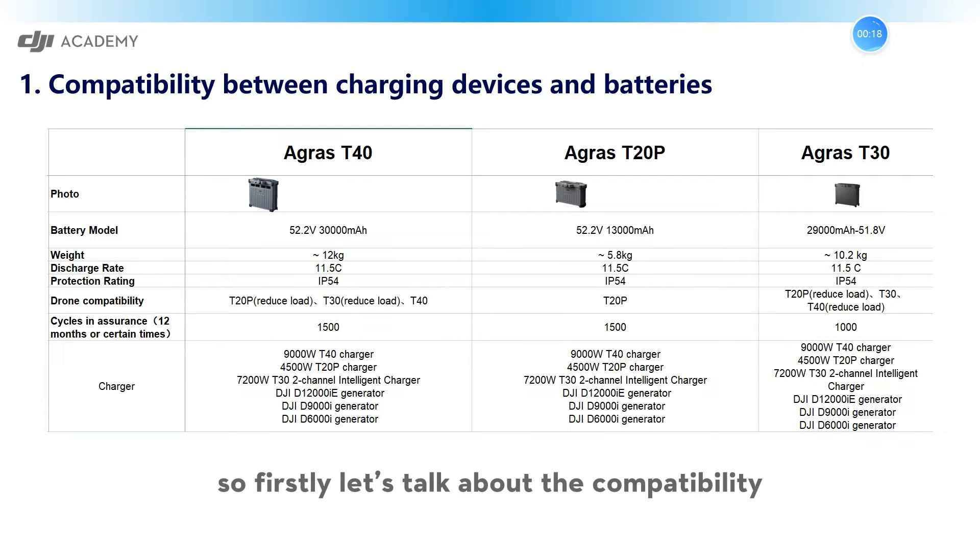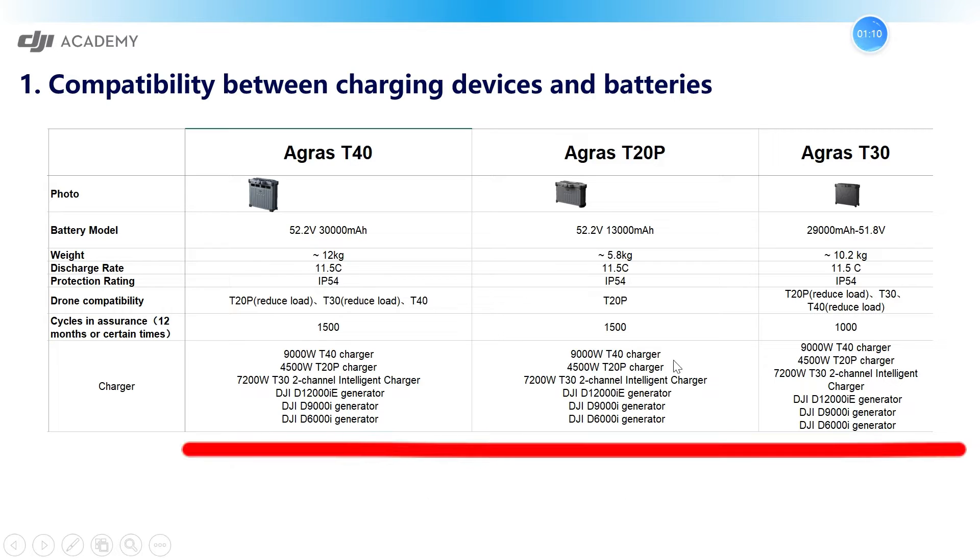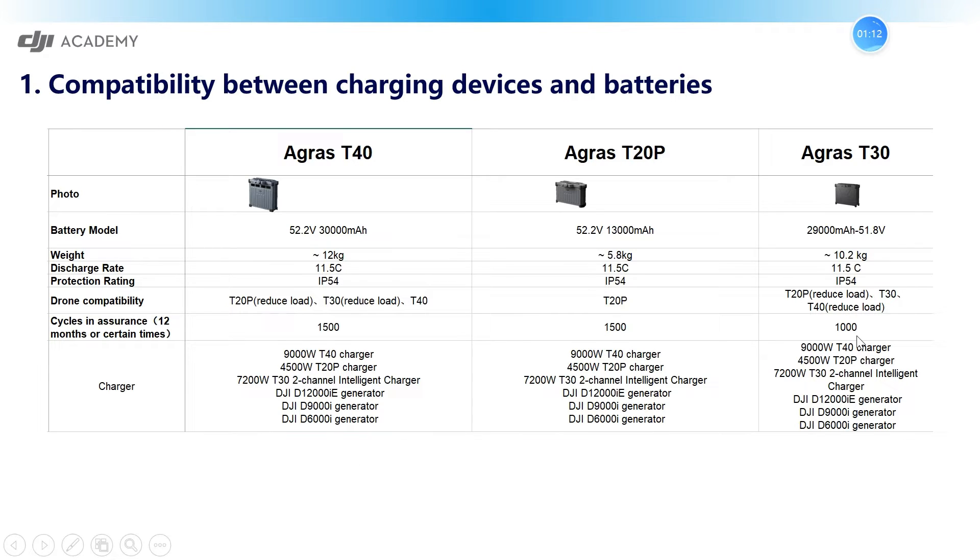So firstly, let's talk about the compatibility between charging devices and batteries. As you can see in this form, for Agro's T40, T20P, and T30, their chargers and generators are actually compatible with each other. Which means for T40, T20P, and T30 chargers, they are compatible to charge their batteries between each other.